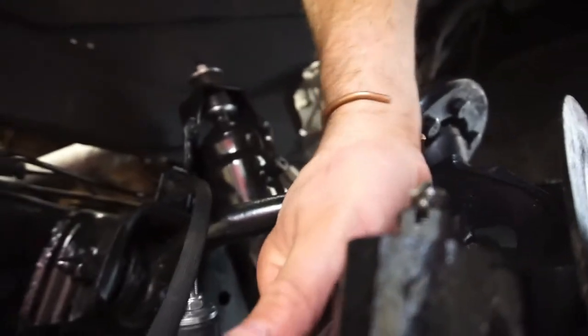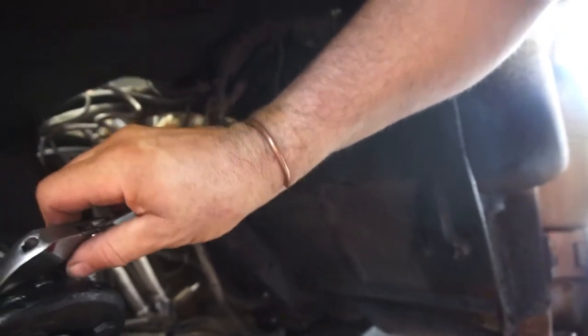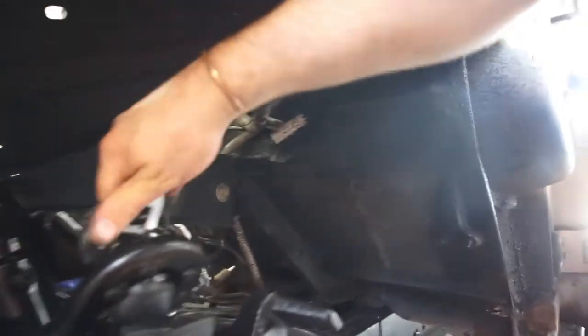The axle nuts are tight, everything's good except I still gotta do the brakes. I never did go in and eat yet. Let me just check to make sure these are all tight — they should be. Yeah, except for that thing which I believe is the 9/16.